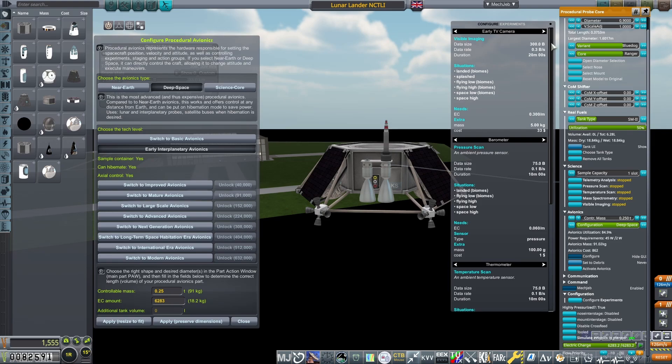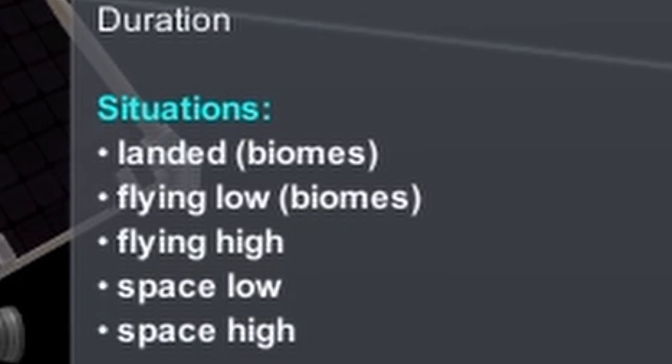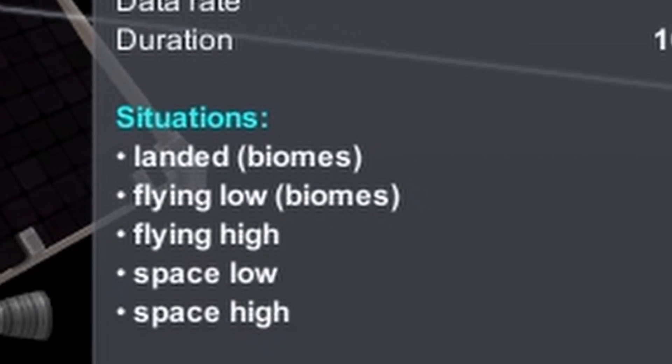Make sure experiments you add are able to be performed on the surface, as many are only specific to space. You can see the biomes an experiment can be run from either on the Kerbalism Science Info screen, or from the description of the experiments on the Configure Experiments window.